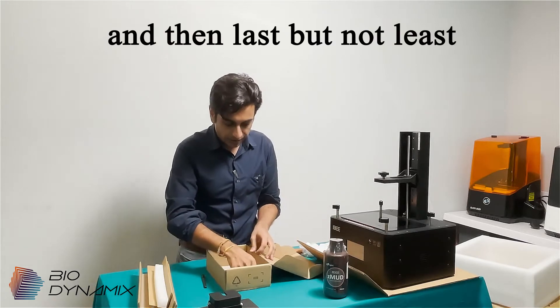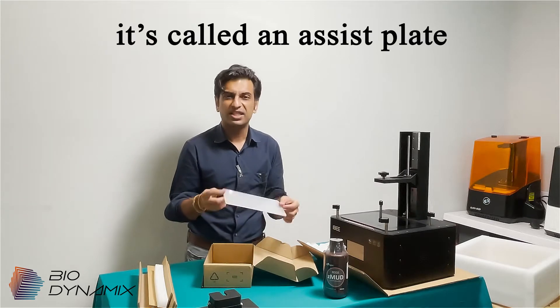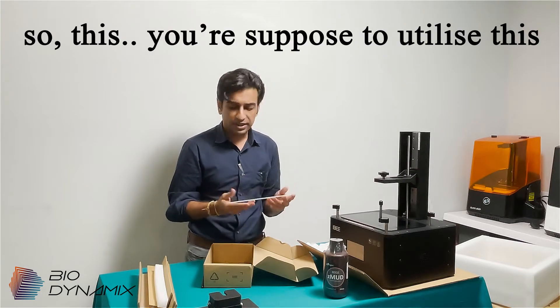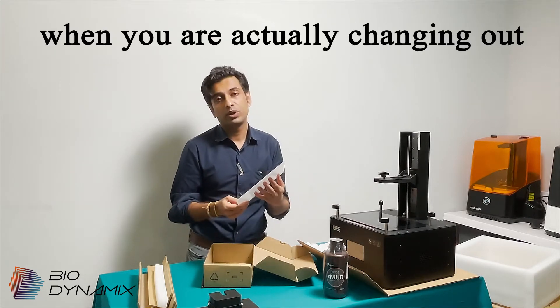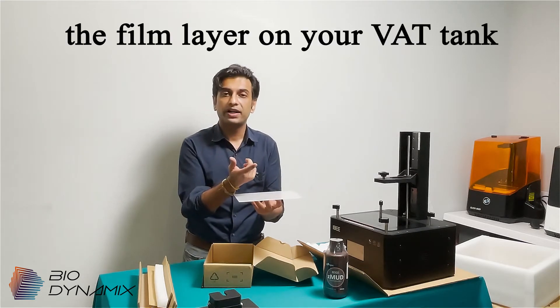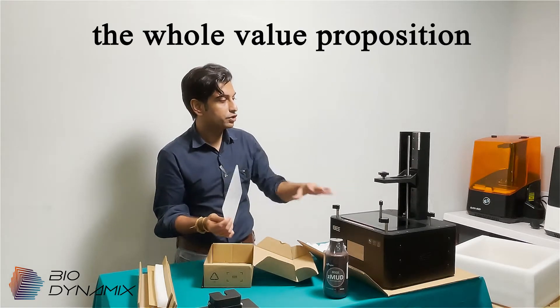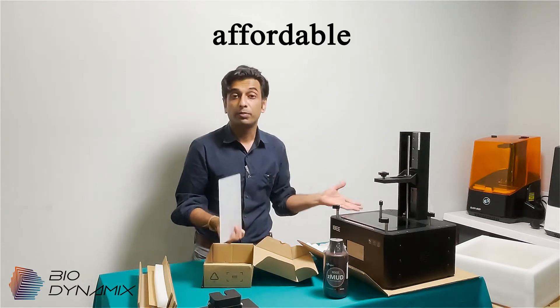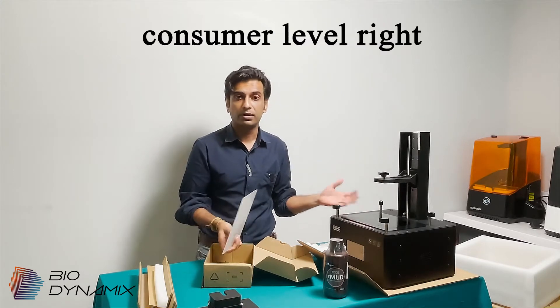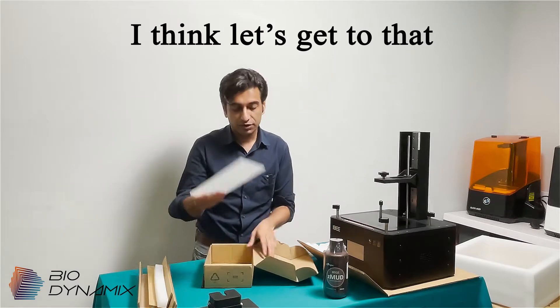Last but not least, we have a new innovation called an assist plate. You're supposed to use this when you're actually changing out the film layer on your VAT tank. Because the whole value proposition with this printer is that it's supposed to be affordable, entry level, and consumer-oriented. So let's get to the films.